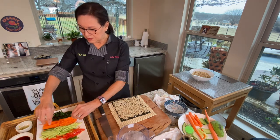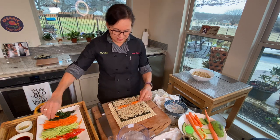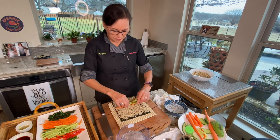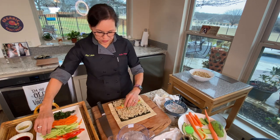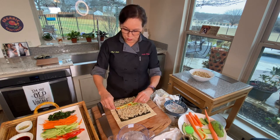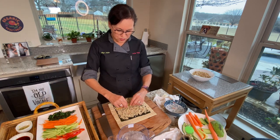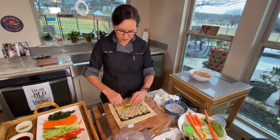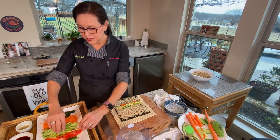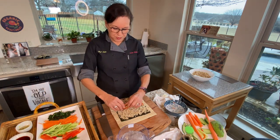Now I start taking my different fillings and putting them across, starting around the lower middle. This is a big roll so you can put a lot. Remember to put an equal amount on the ends as you do in the middle, because if you don't put enough ingredients at the ends they'll be sunken in.